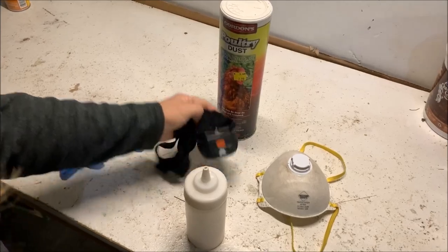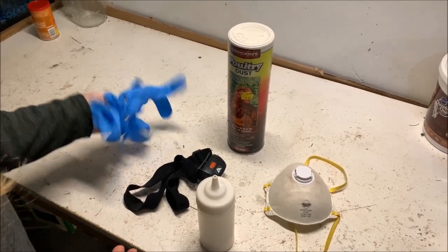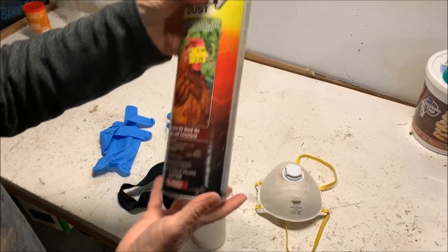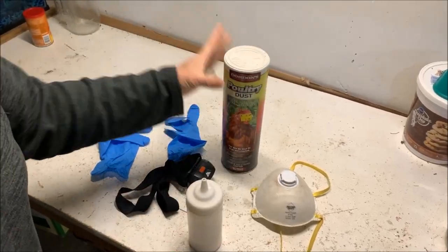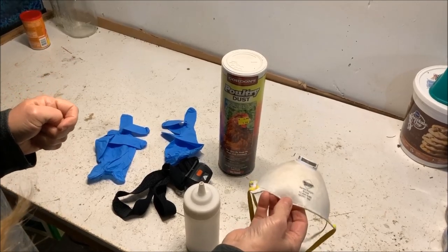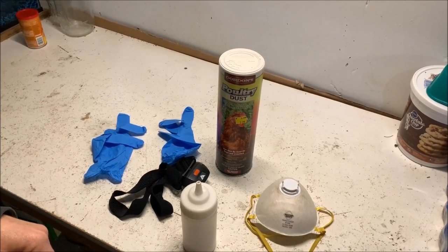The tools I'm going to use: my headlamp, because the key to this whole system is the chickens need to be on their roost and it needs to be dark. Gloves, because who wants to touch nasty chicken bottoms. I've got some poultry dust — you can also switch this out with some other mite treatments so the mites don't get used to it. And I also use one of these masks; I don't like to breathe that stuff in.